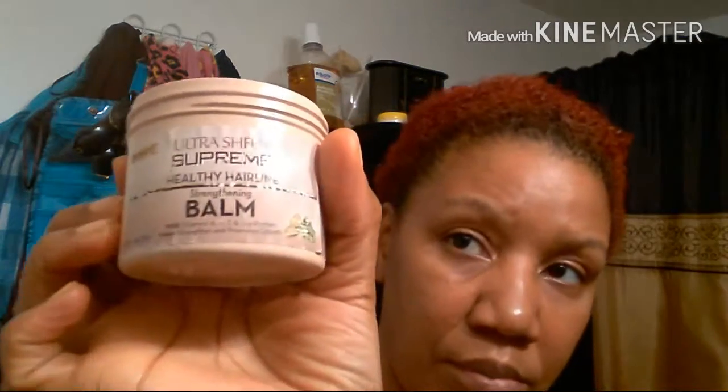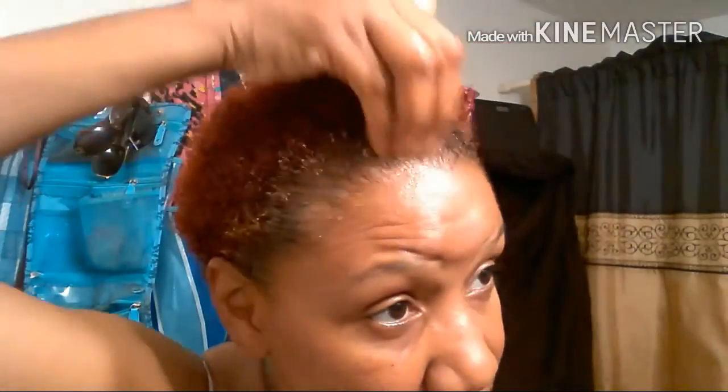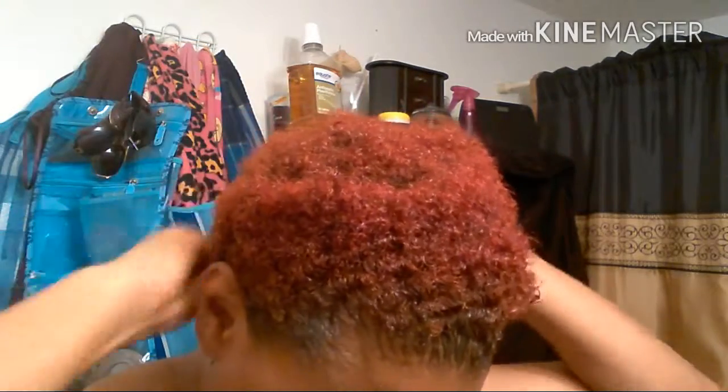I'm going to put my nape balm on my edges — that's going to help lay them down. It's also a hairline treatment and growth therapy; it aids in growing the thickness of your hairline. It's made by Ultra Sheen, and I just put it around my whole hairline.